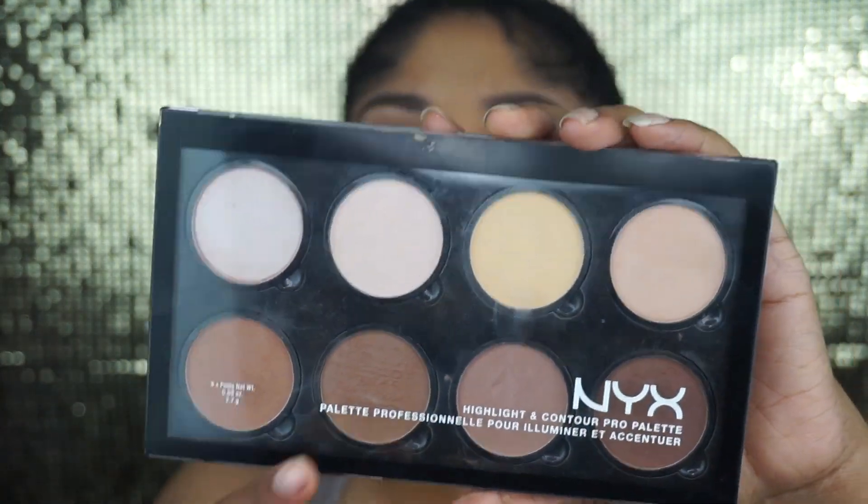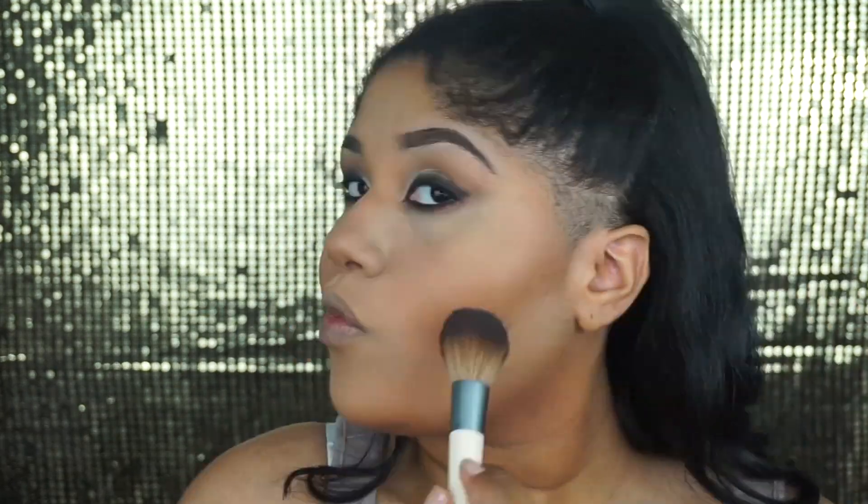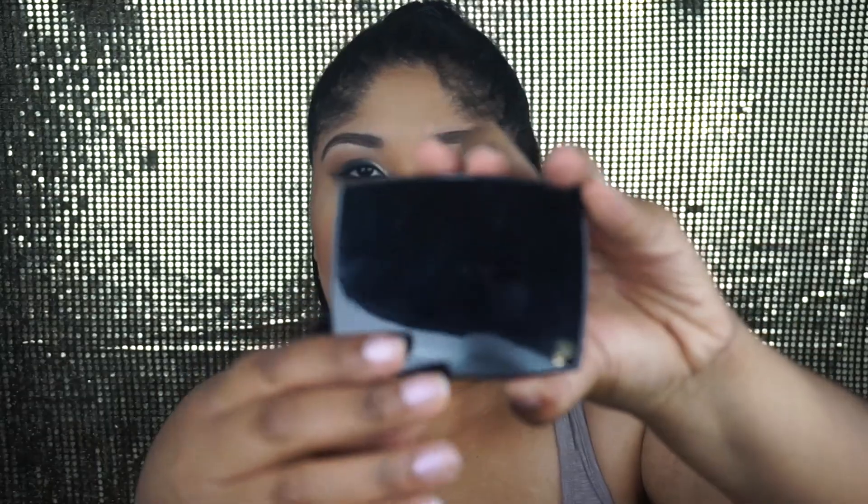Next, I'm going in with the NYX Highlight and Contour Pro Palette and taking the shade Tan. You have to be very careful with these contour powders because they're very pigmented, so I'm going to start by tapping it on the areas that I want bronzed and then blending it in.